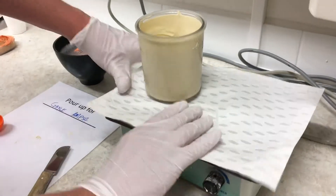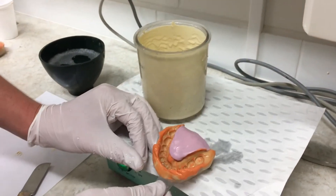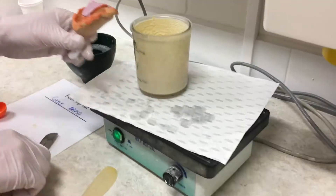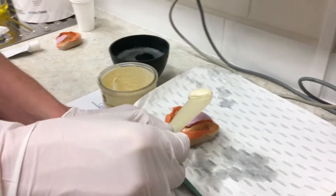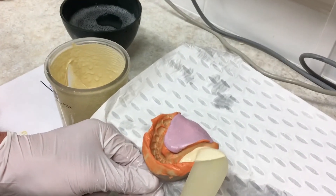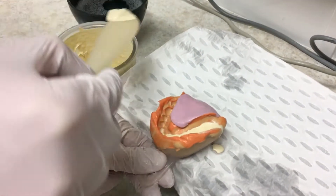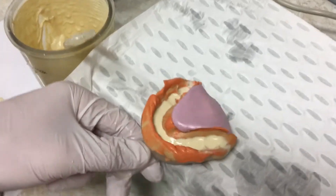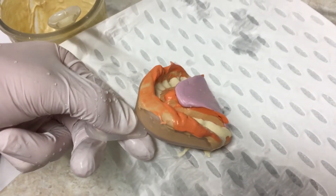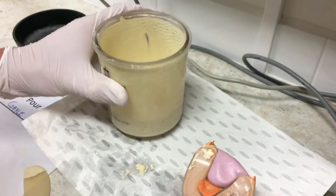I'm using a vibrating pad. I've got the impression wetted with detergent and I'm going to put the stone in very quickly — it will get bubbles while I'm doing this. I'm running it around; we have about a minute and a half before the stone starts to go thick, so we don't have to rush. I'm running the stone from one side of the impression to the other. You can already see there are bubbles everywhere, so I'm going to vibrate all that stone back out of the model.